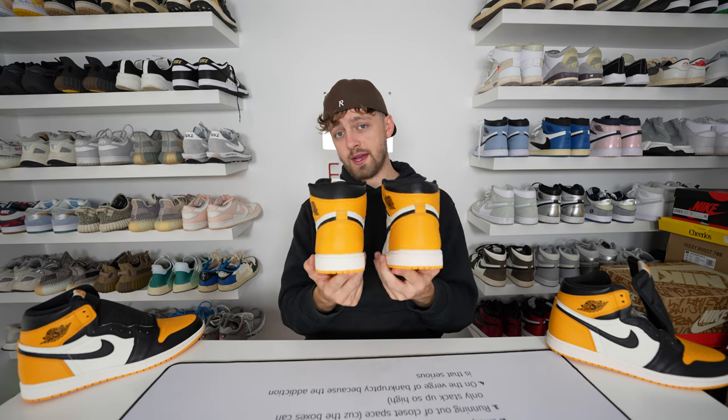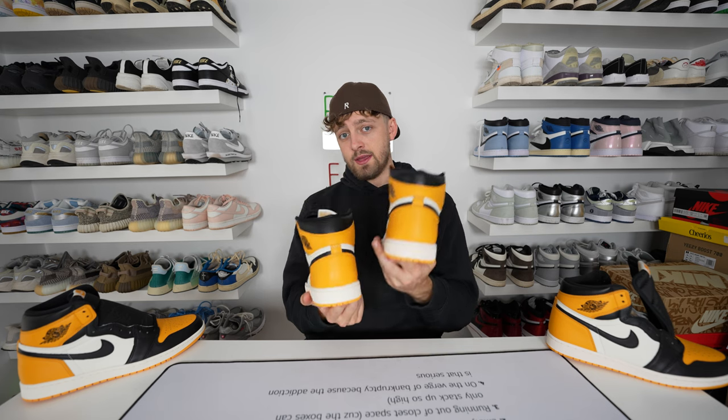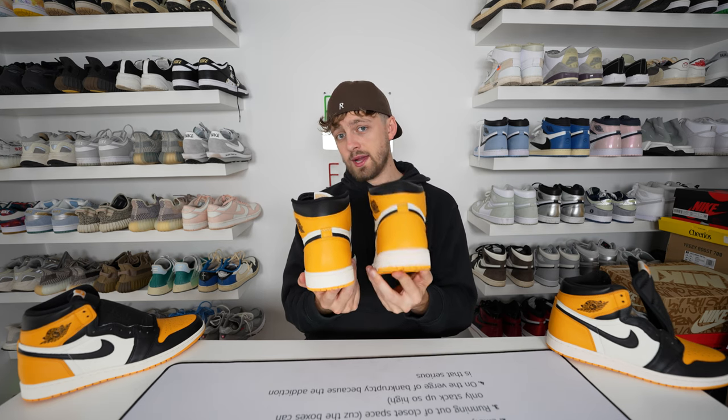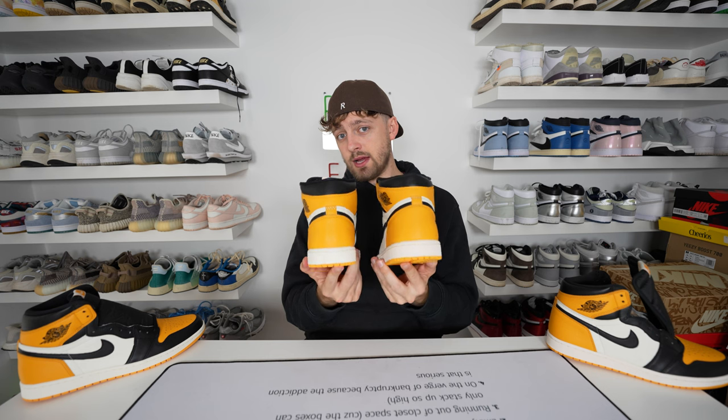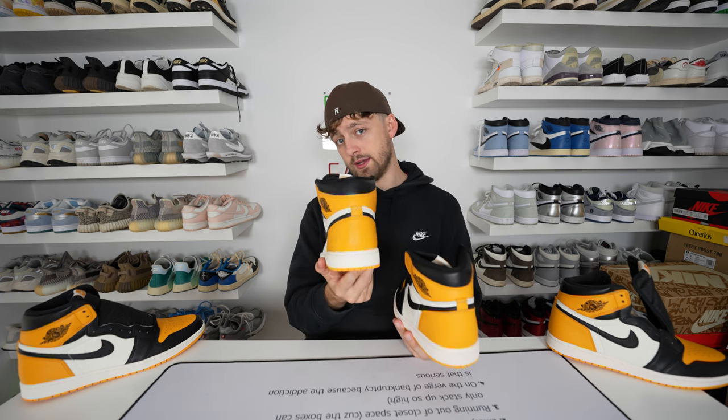The final difference to note on the left shoe is if you look at the back and that hourglass shape at the heel — you can clearly see a difference between the retail and fake. The fake one has gone for a much more skinny look at the back of the heel and doesn't have the same hourglass shape as the retail one, where it goes wide to skinny and back to wide again.